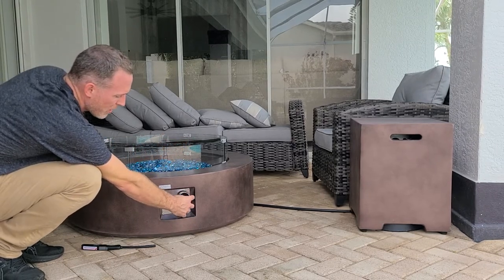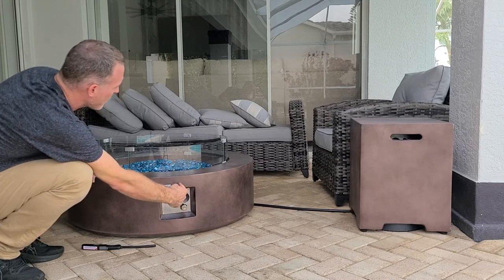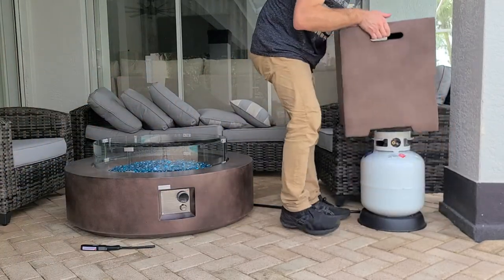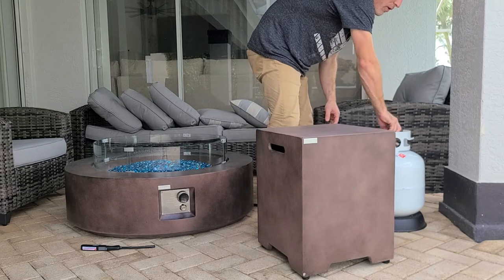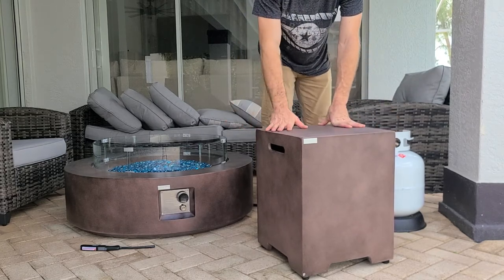When you want to turn it off, take the knob, press it in a little bit, and turn it so the little dial is at 12 o'clock — you'll obviously see the flame go out. Then go over here, take the cover off, and turn the propane tank valve all the way to the right. And that's how to light and turn off the fire table.